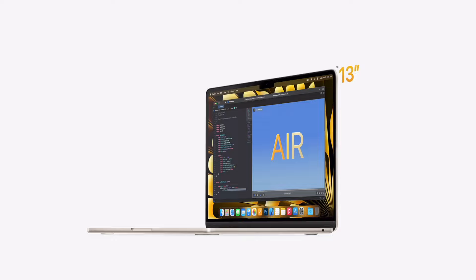Hey guys, it's Kat. Welcome back to my channel. Today we're talking about the brand new M2 MacBook Air. I've been so excited to get my hands on this since the announcement last week at WWDC, because I think this is the perfect machine for students.